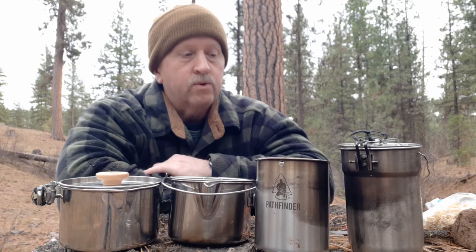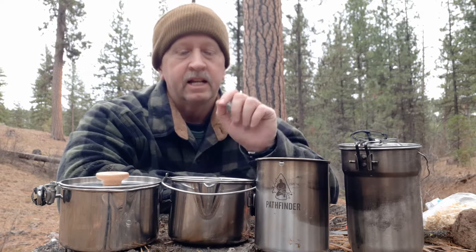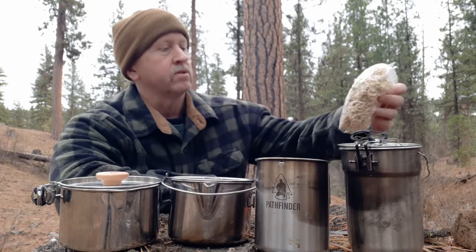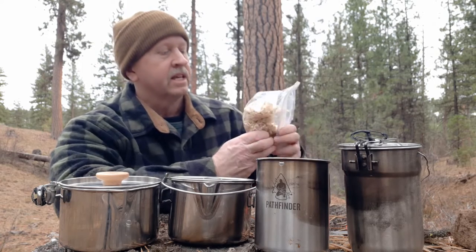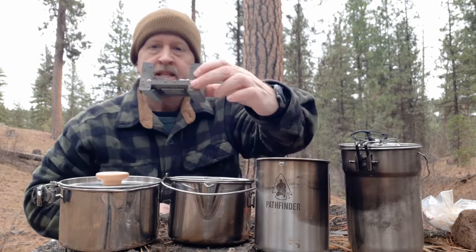I've tried quite a few others but always came back to these four, so what I wanted to do is just give you a quick review on these four — tell you what I like about each one, what I don't like about it, and then cook up some ramen noodles. I got some ramen noodles mixed with vegetables and sunflower seeds and different things here, and my little esbit stove.